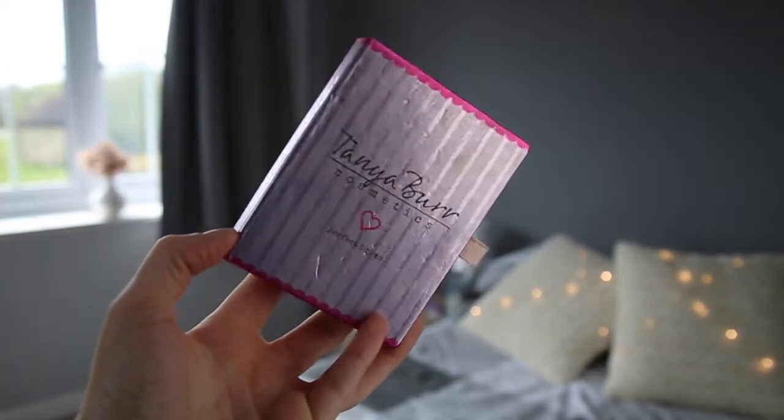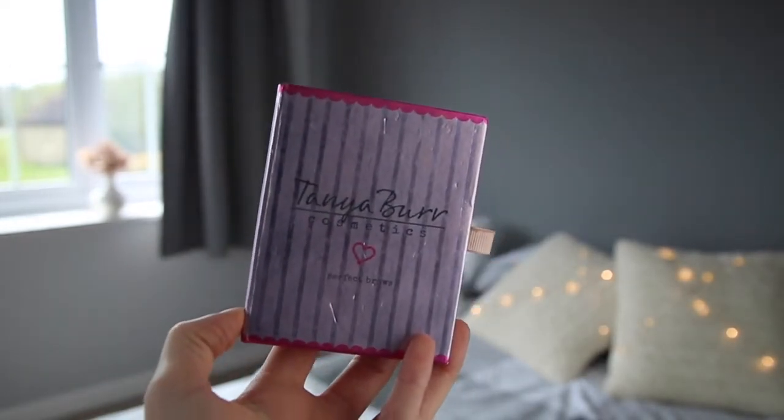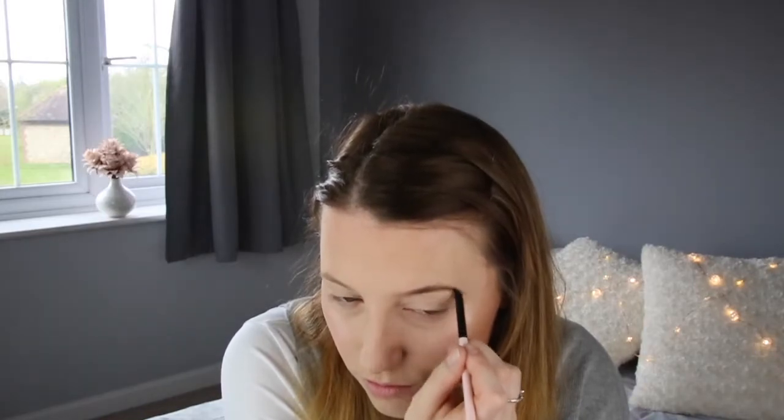Now onto brows. I'm using the Tanya Burr Cosmetics Perfect Brows, as usual. I've gone back to my trusty shade Hot Coco, because I felt chestnut was just a little too warm for me. Hot Coco is the perfect shade for me. I do actually want to try a new eyebrow product out — if anyone recommends any, I want to try the Dip Pomades. So if you've got any good dupes for any of them, let me know in the comments below.